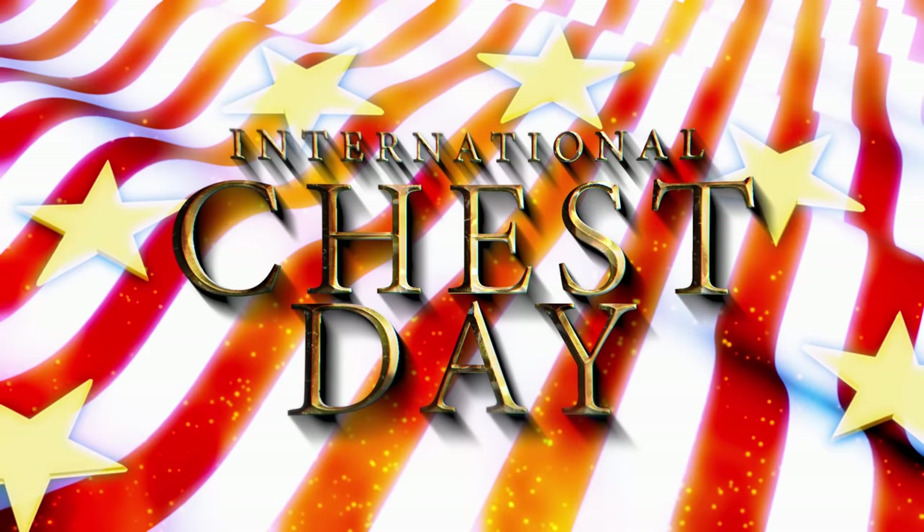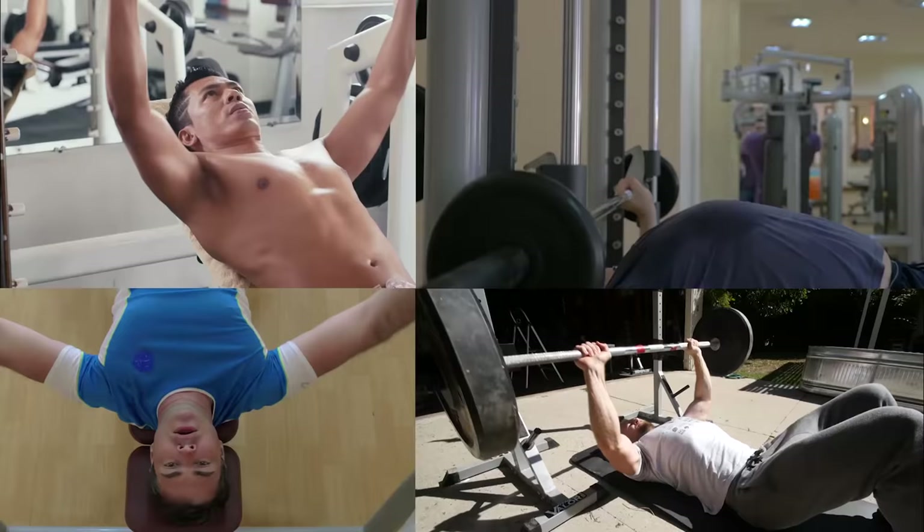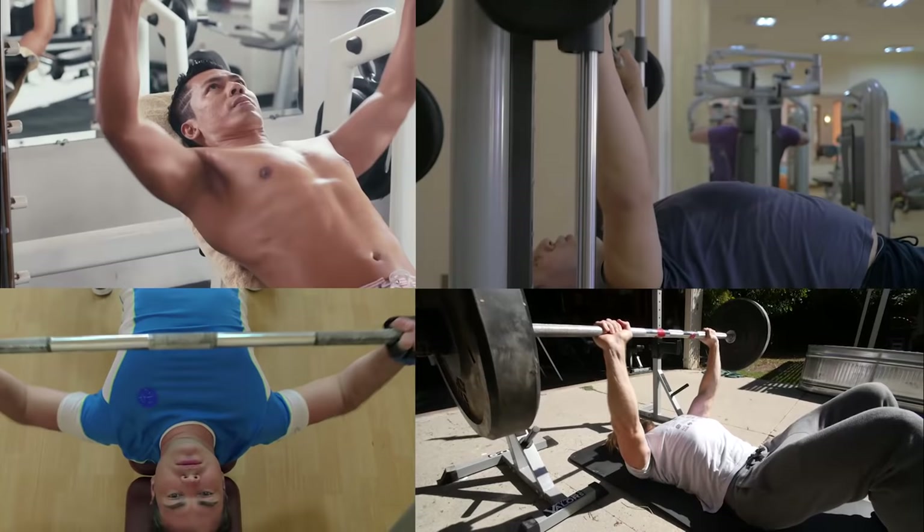Back with our final forgotten body part, and this one is so famous it has its own weekly holiday. That would be International Chess Day, taking place at a gym near you every Monday.